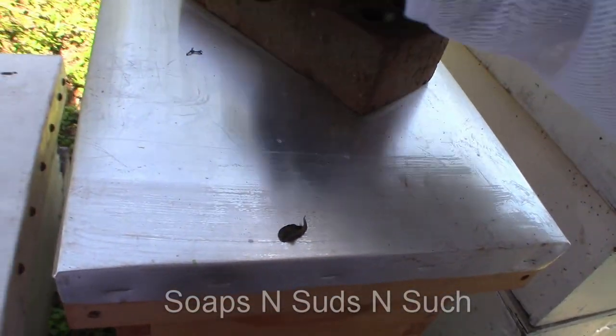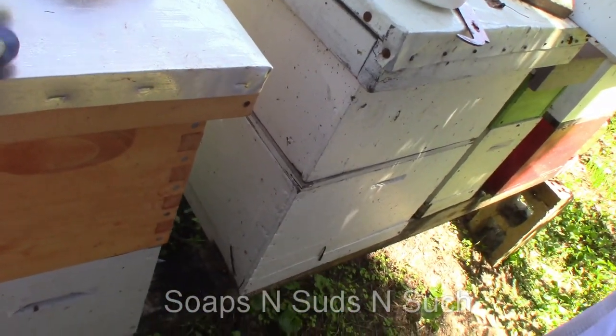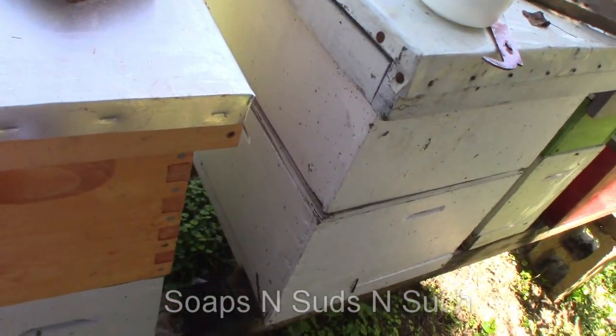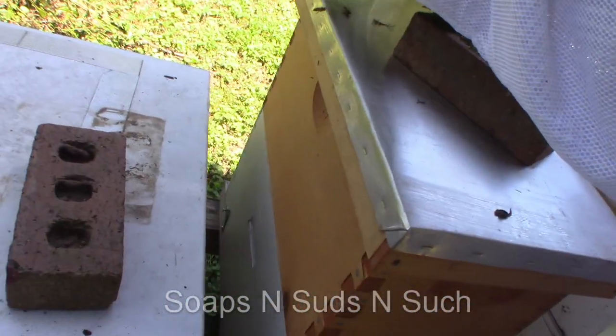Here we go - there's still bees on this feeder. Well I don't want to drop all these bees in the ground. Set it right here. They've got stingers - they're fanning. If you put it over there they're going to go in the wrong hive. Set it right here where they'll go back in their hive.